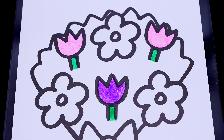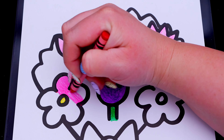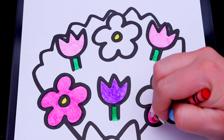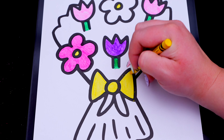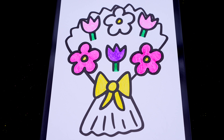And let's color in the other flowers pink and yellow! Let's color in the bow and the bouquet yellow! And let's color in the rest of the bouquet light blue! Let's go!